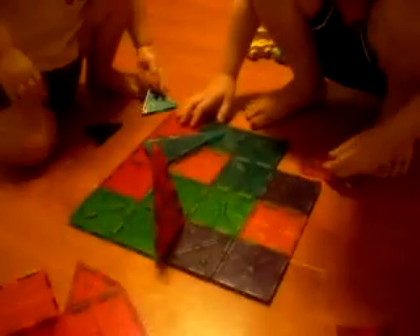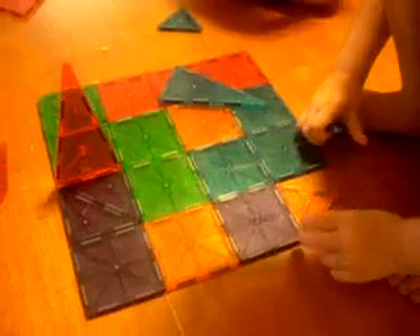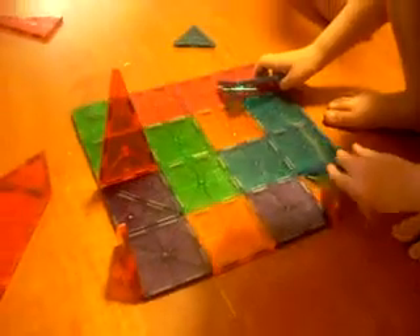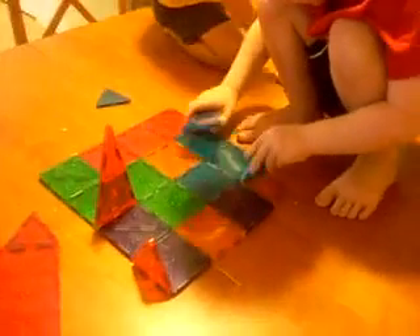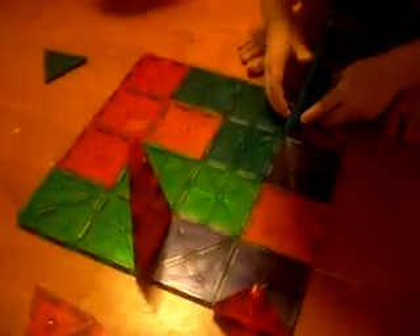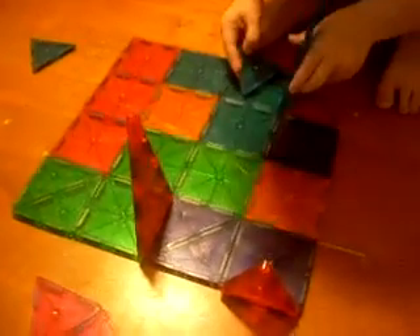They are really easy to manipulate. My son is four, and he loves these. This is great for teaching simple magnets to children, as well as enhancing their coordination skills and building. There are tons of different options that you can do with these.